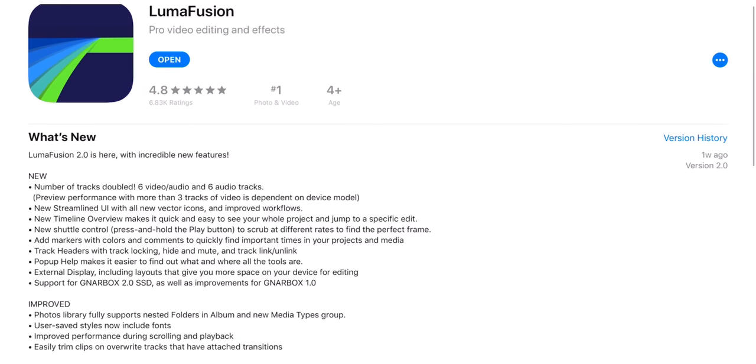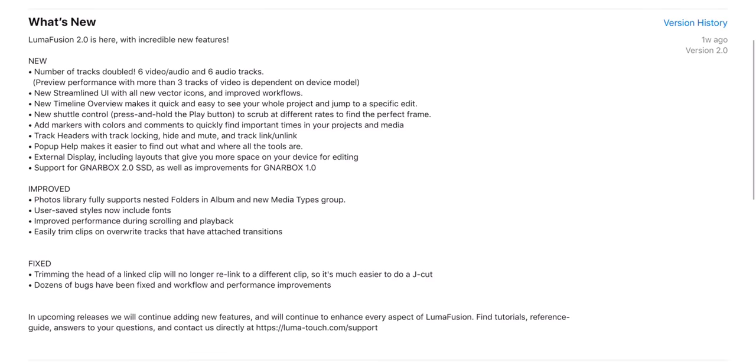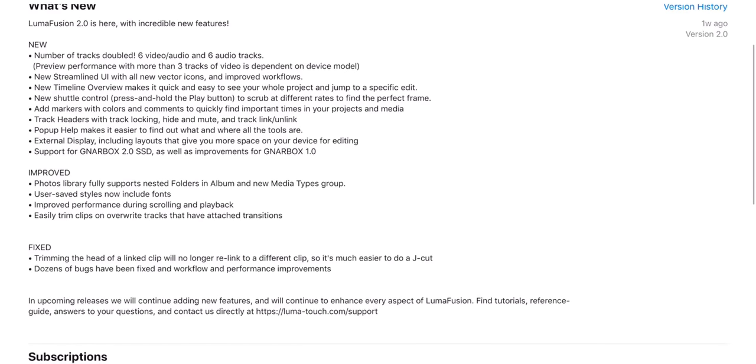We're talking LumaFusion 2.0 and everything that it has to do with making your mobile video editing needs the best that they can possibly be. I've used the beta for quite some time now, and now that 2.0 is here, let's deep dive into everything that comes with this update. I gotta give it to you straight, gotta give it to you real. Let's go!